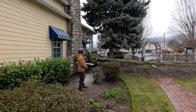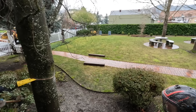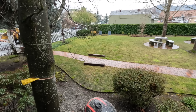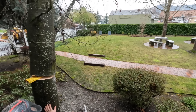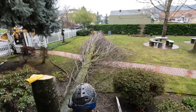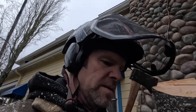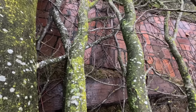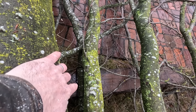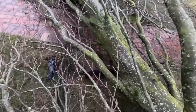Thank you, Lord. Shortened up that stem a lot by high-stumping it with an open face cut. Main impact right here is directly center. So that's good.